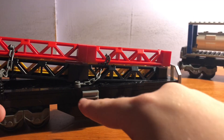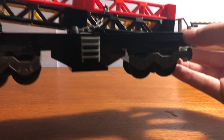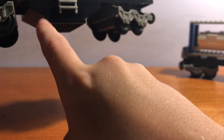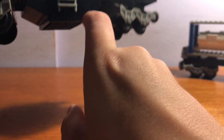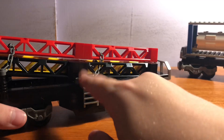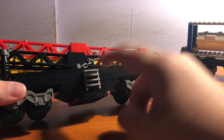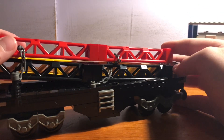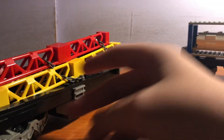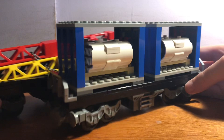I didn't do the same middle on this one — I decided to do a custom one. I used the 1x3 slopes in black, and I think it looks pretty good. I also still used the ladders for this one, so you can climb up there. Honestly, I don't really know what else to say about this one, so that's pretty much it.